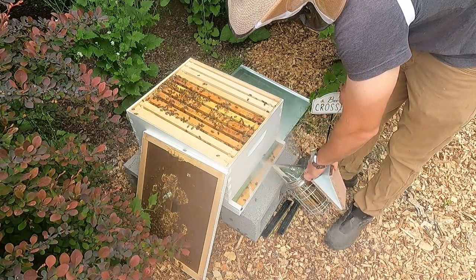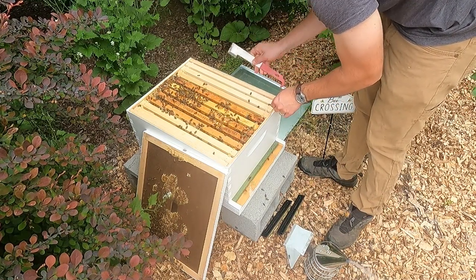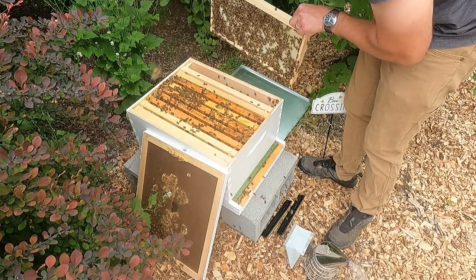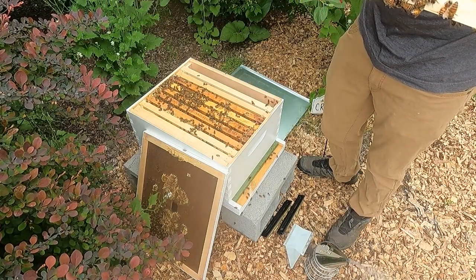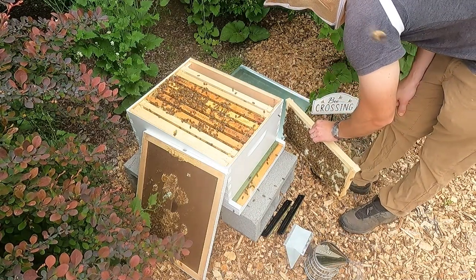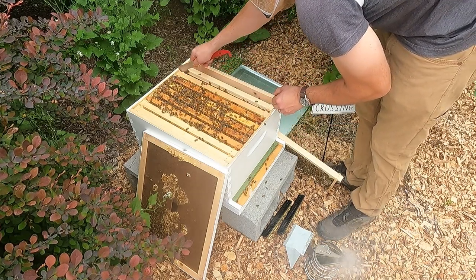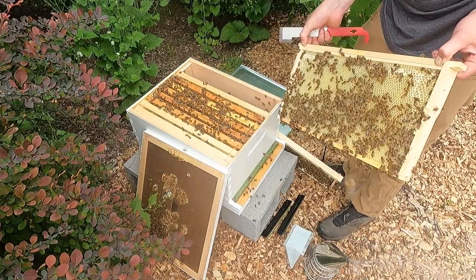Give the entrance a little smoke. This is the furthest outside frame and they are definitely drawing comb. I see some nectar in there, maybe some beginning stages of honey, which is really cool. We're definitely going to want to add another box on today. We'll take this frame out and lean it up. This one's heavy, guys - I can tell they are definitely working here.